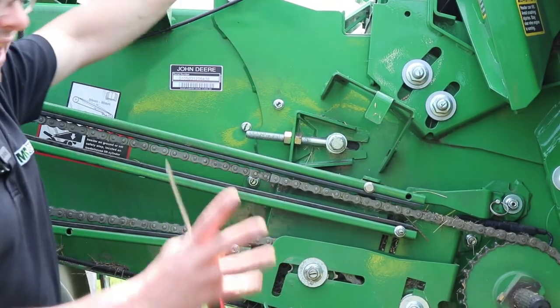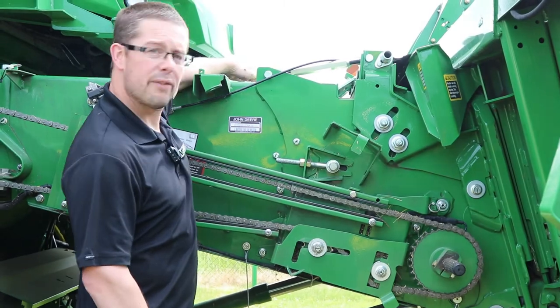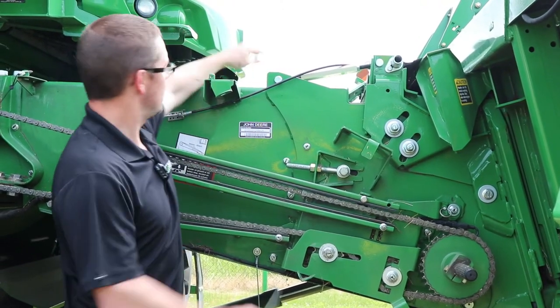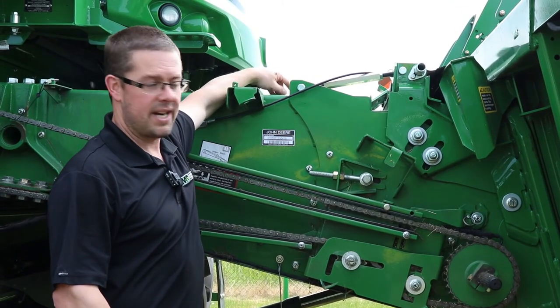You adjust your chain on both sides until the feeder house chain just starts coming off the slat underneath, just so it makes a nice V coming off the slat there with the chain.